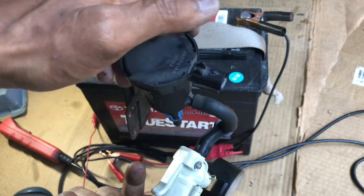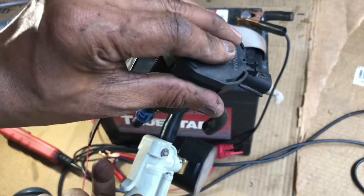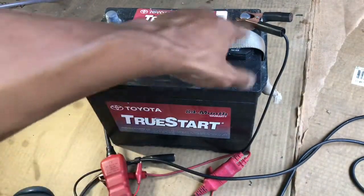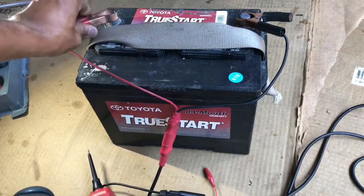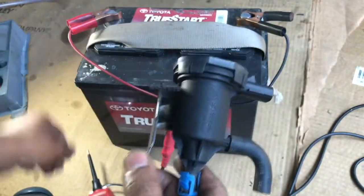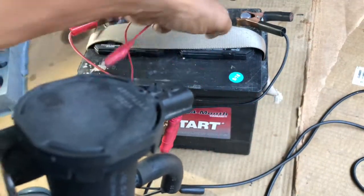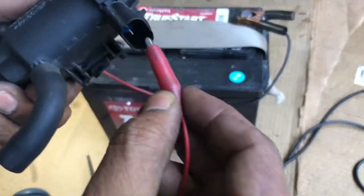Now we need to check if it follows the command or not. I'm gonna put power and ground in here — you will hear a click when you do that. I'm gonna use a power probe. Put one lead on negative and another on positive. If you don't have a power probe, just use alligator clips — put one on negative and another here to simply test.